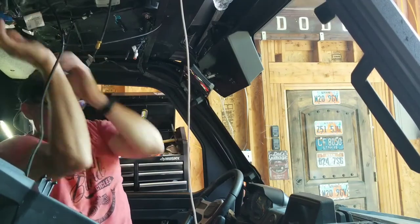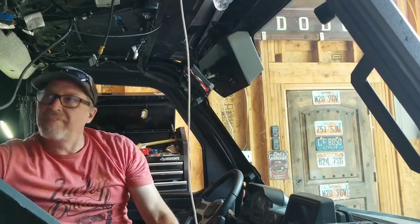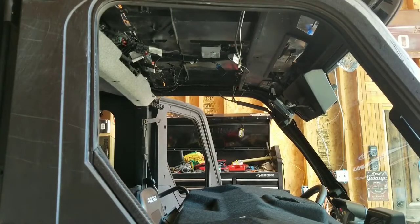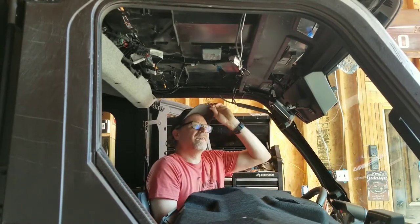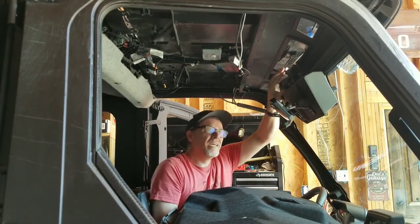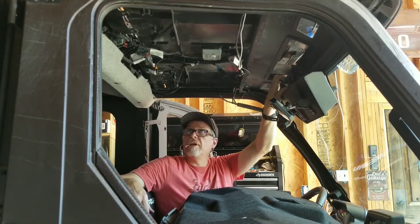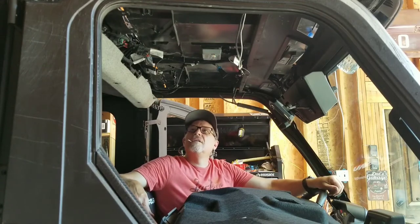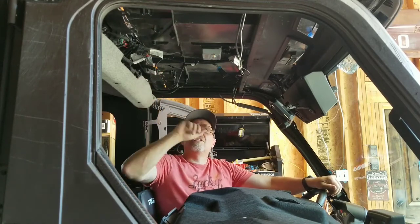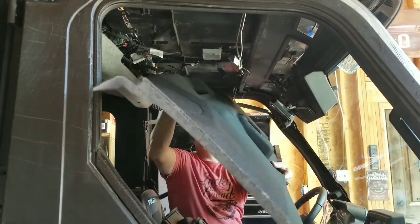It's all in the garage again today. I think I've got enough done to try to put this roof liner up. It's going to be tricky because I'm used to putting things together without this roof liner in there. Let's see how it goes.